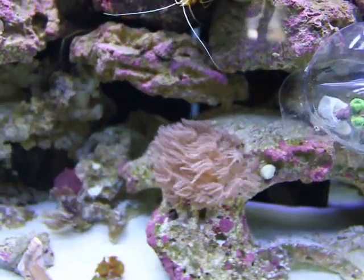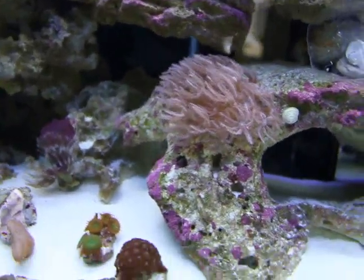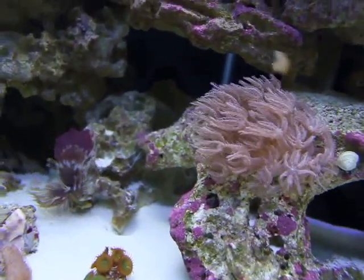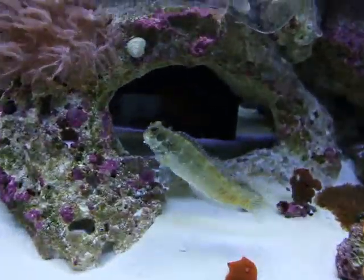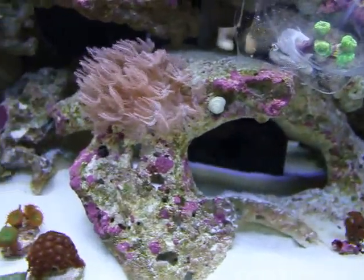There's a quick little video of our 70 gallon reef. A lot of little frags in it. There's a nice lenny, a little blenny. Keeps the grass cut very well.